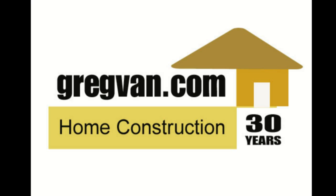GregVan.com is going to be your one-stop home repair, remodeling, and construction website in the future.